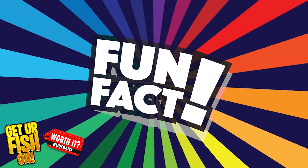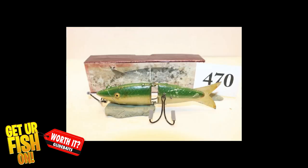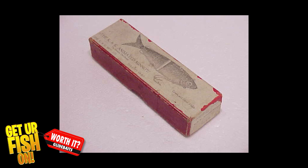The first glide bait was probably the K&K Minnow in 1906. Today there are a bunch made by hard bait manufacturers, but some of the best are made in garages, kitchens, and basements by avid designers. One of the K&K Minnows in a decent box brings over $5,000.